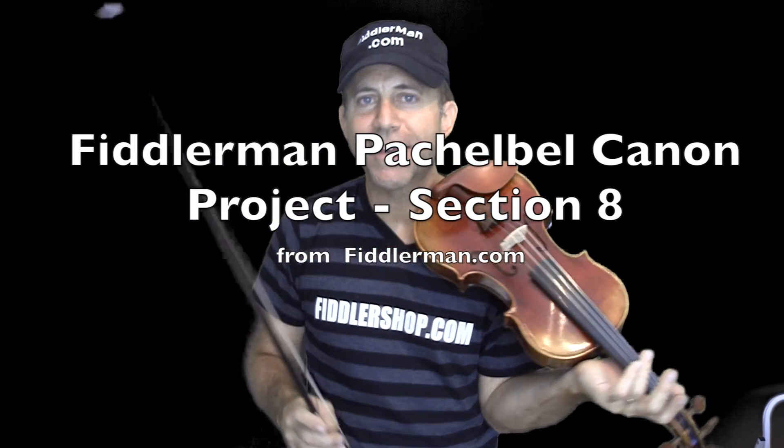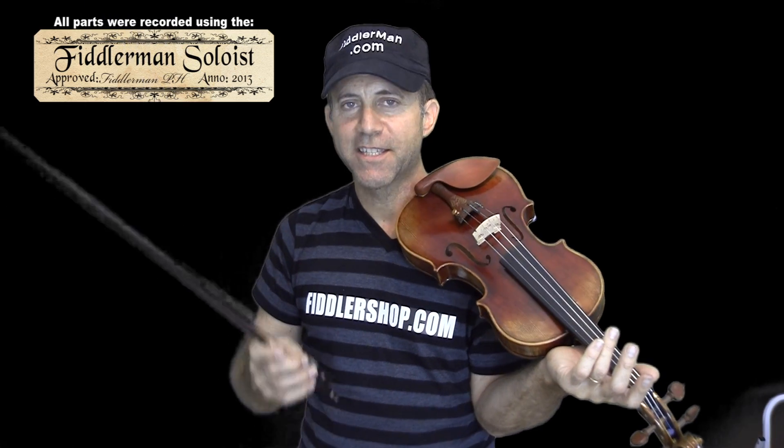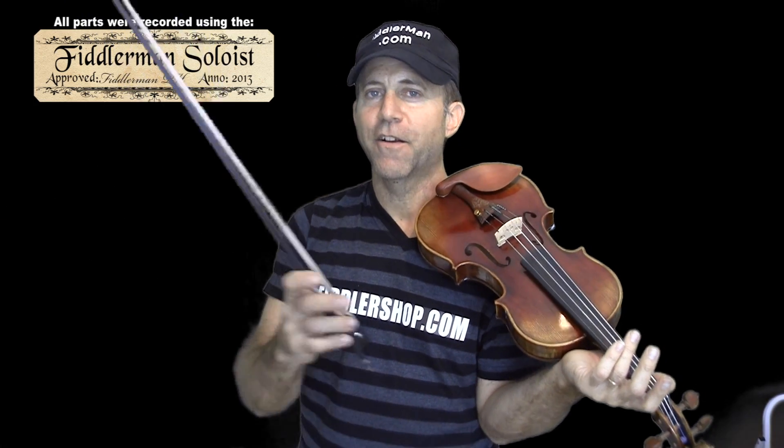Here comes section 8, which a lot of you might consider to be the most difficult part. I have my fingering suggestions on section 8 under the project page.